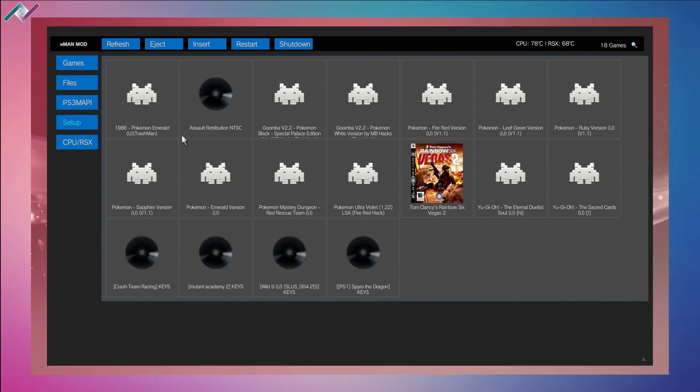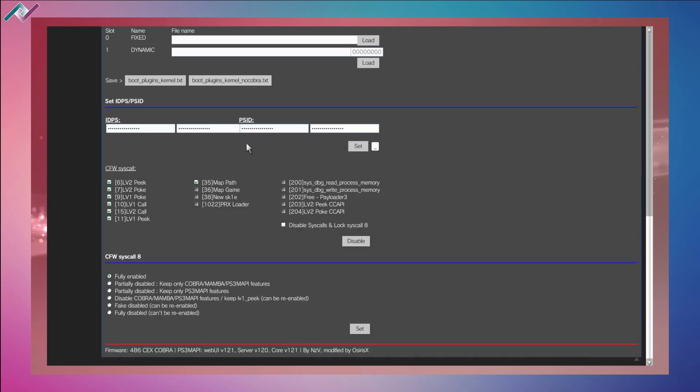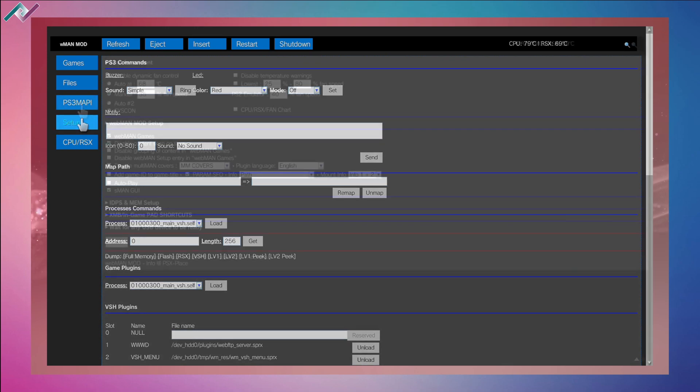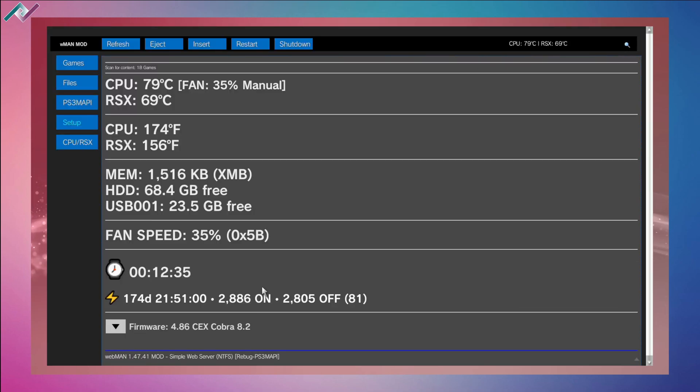Under games it will load up all the games you have installed on your hard drive and also on your USB stick if one is connected. Under files you can access your folders and the PS3 map — be very careful here, I wouldn't mess around too much as you can damage your system if you're not careful. Back under setup you can see CPU, RSX, fan speed, and CPU temperature. My firmware is 4.86 CEX Cobra 8.2. At the top you can refresh, eject a disk, insert a disk, restart, or shut down.